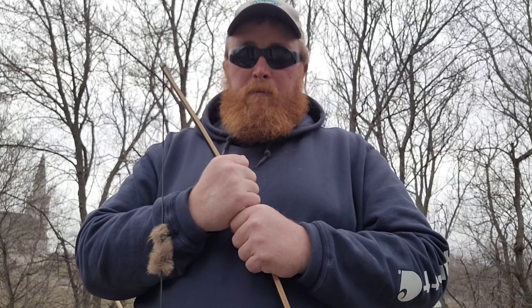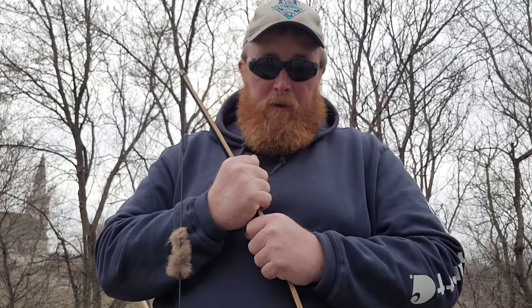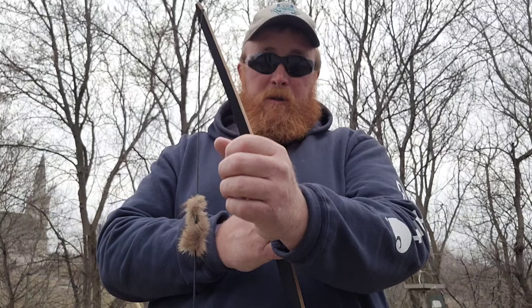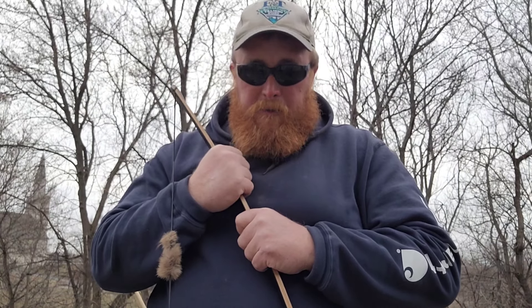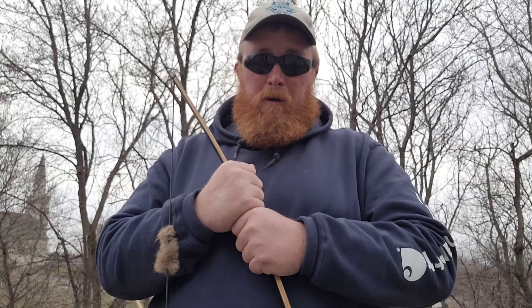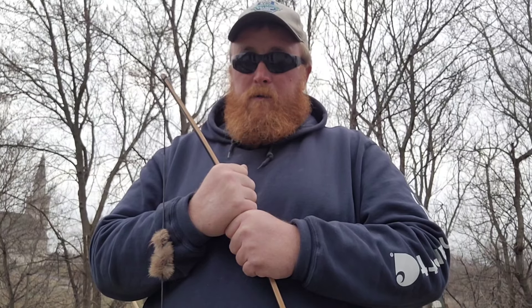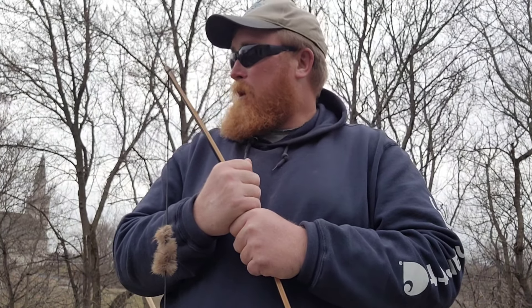I want to make sure I'm dialed in to where I need to be. I need to learn a lot about how traditional archery works, and one thing I do need to get is an arm guard. Those three arrows I just did — and three arrows before the video started — I hit my arm like four or five times and it's starting to bruise already.